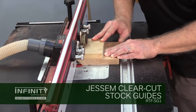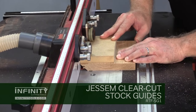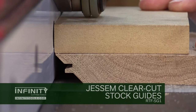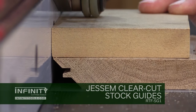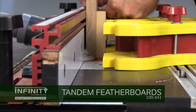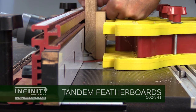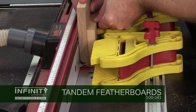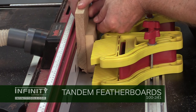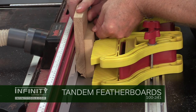When using a lock miter router bit, the bit is essentially trapped in the workpiece, so you'll want to use some sort of hold-down like the Jessam clear cut stock guides or at least a feather board to keep that workpiece secure as you make the cut. The beauty of using a lock miter router bit is that once it's set up properly using the lock miter master jig, you can cut both sides of the joint with one setup.